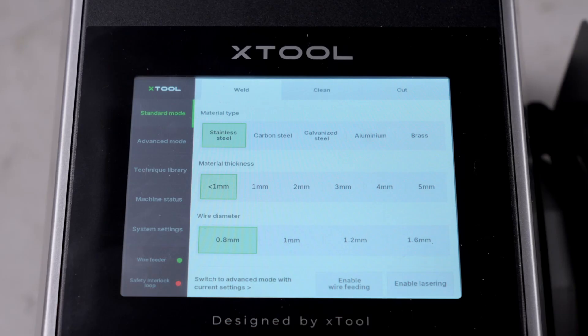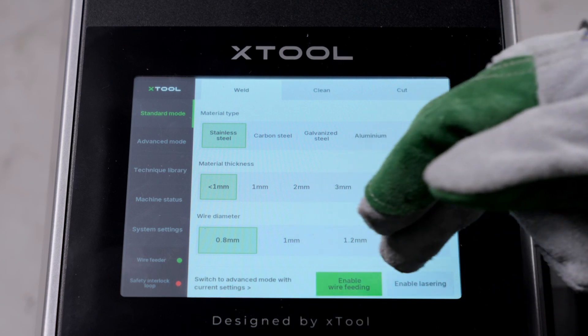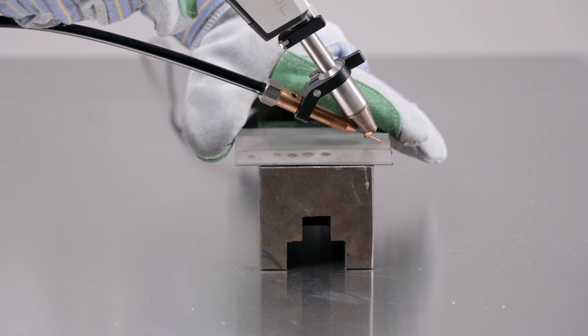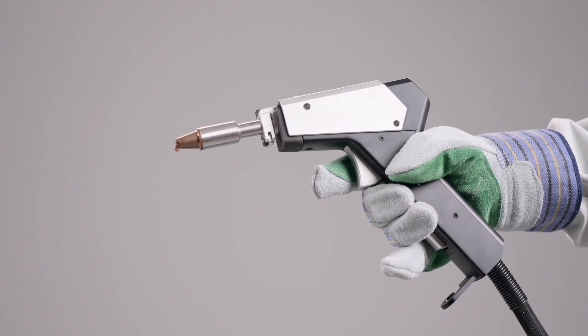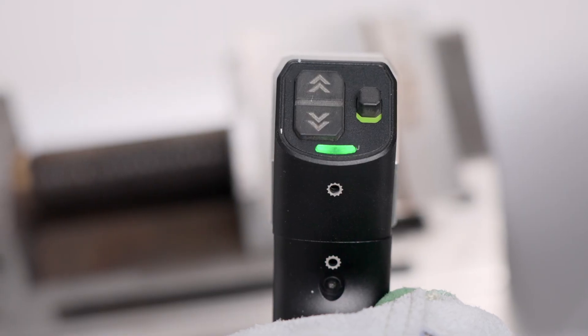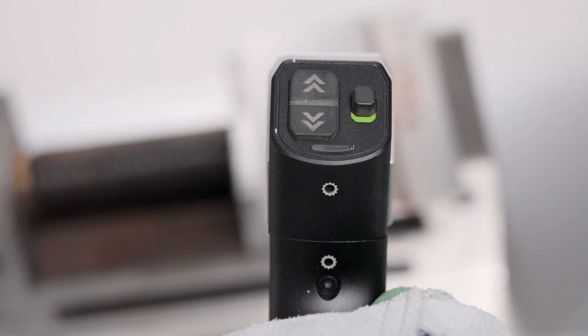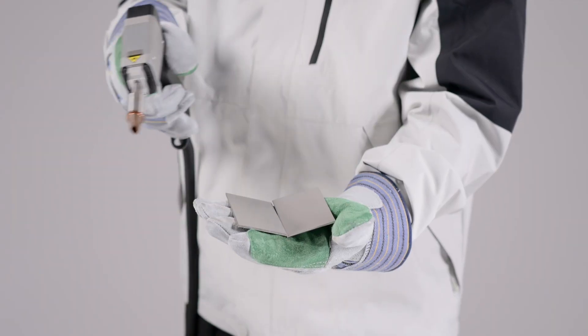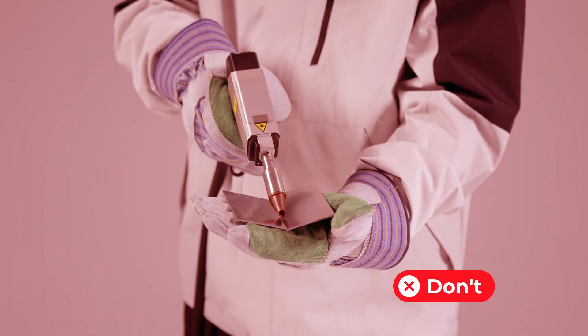On the touch screen, activate both the enable lasering and enable wire feeding functions. Ensure the welding head is in contact with the workpiece. Press the grip sensing button and the welding head indicator will flash green, indicating the machine is ready to emit laser. Press the firing trigger to start laser welding. During laser welding, do not hold the workpieces in your hand or place your hand under the workpieces, as the heat generated by welding can burn the skin.